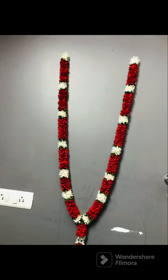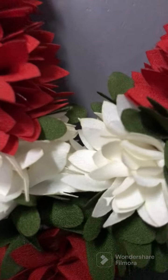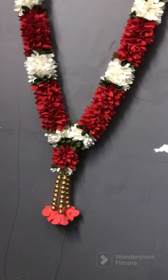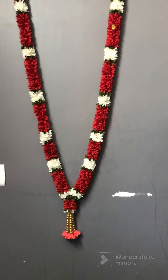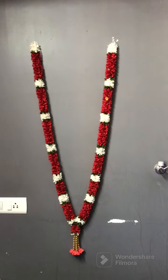It is vibrant and positive red. We will do this with a red and white combo. We will see it in 2 meters. We will highlight the finishing touch with extra golden beads. It is very vibrant and positive.